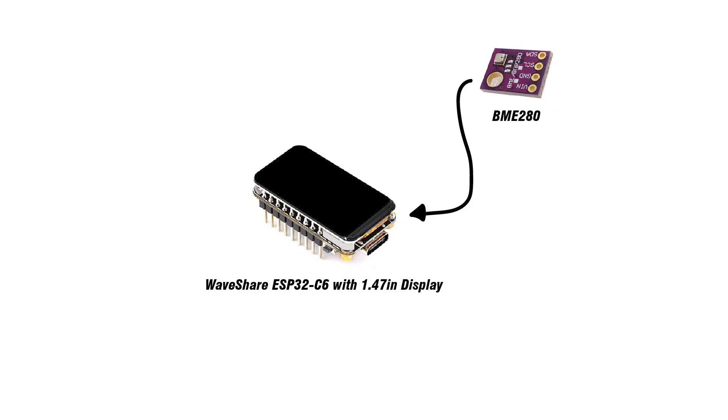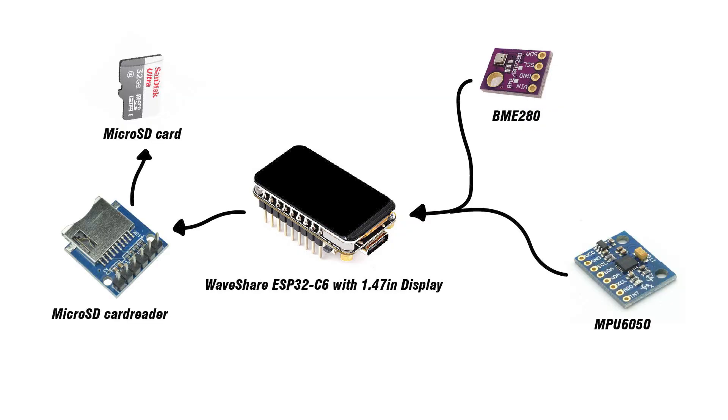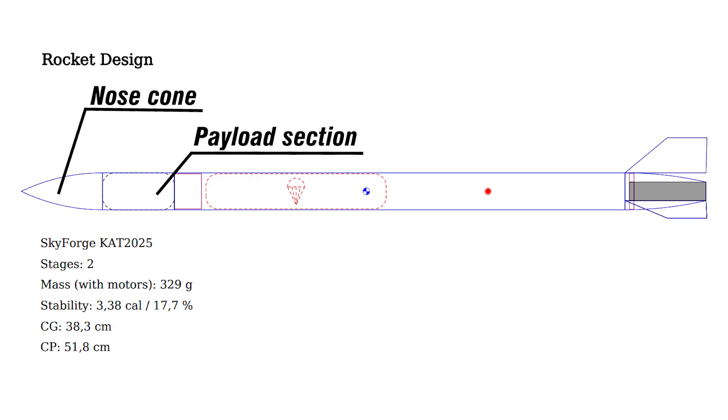To complete the task I included a microcontroller with display, atmospheric sensor, accelerometer gyroscope, microSD card module, and buzzer. To put it simply, it means the rocket could record data and beep after landing. On the top of the rocket there are a payload section and nose cone. The payload section keeps the electronics, and the nose cone minimizes air drag.